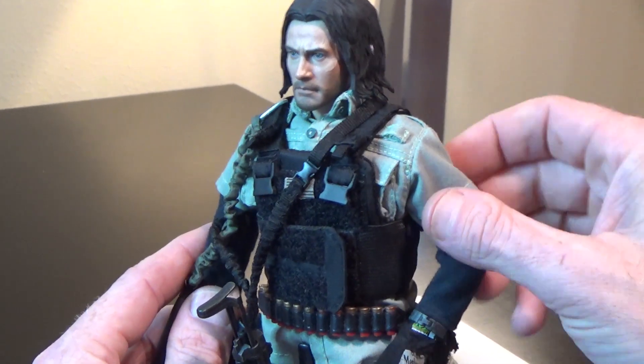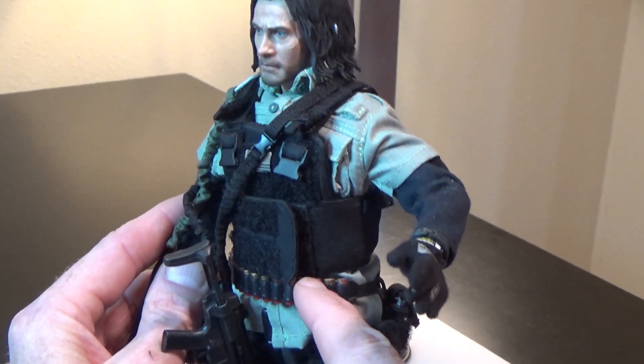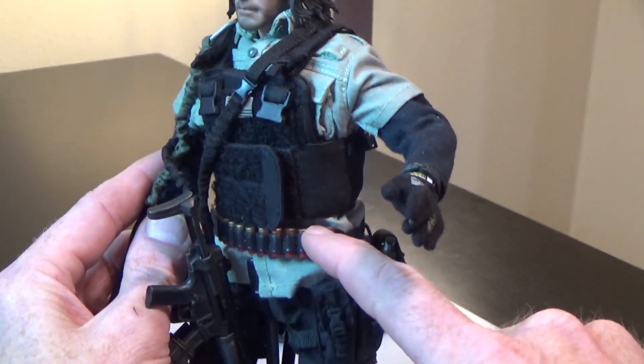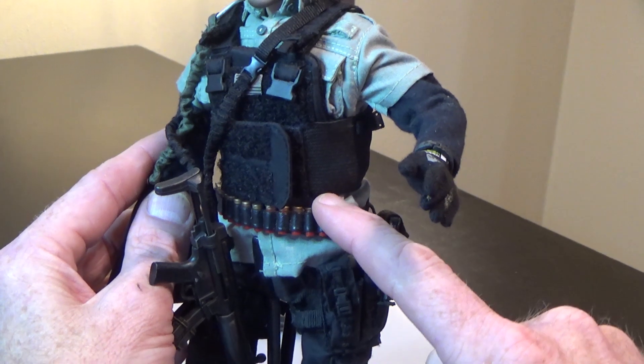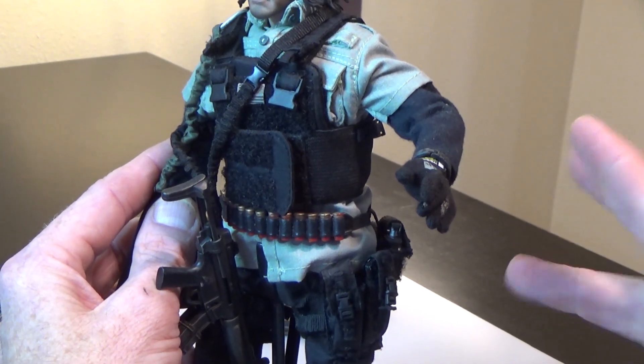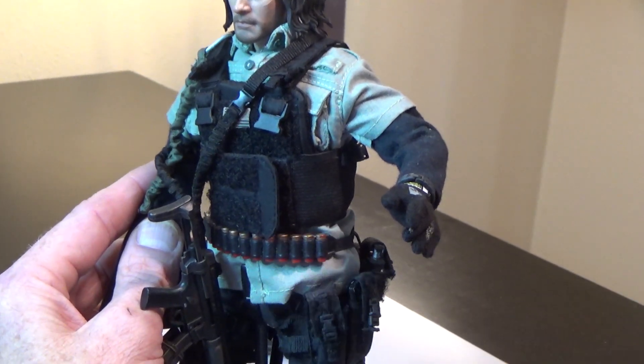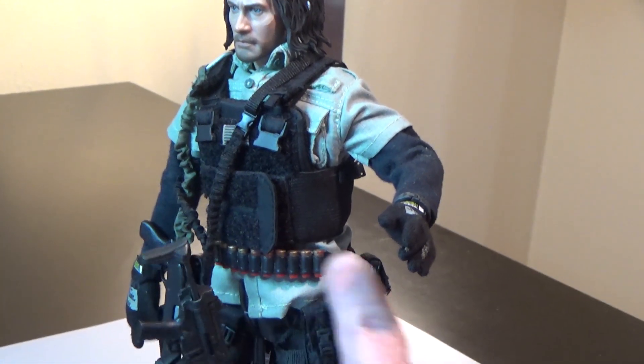I could be wrong — if I am, drop that in the comments below. This right here is an old school BBI shotgun bandolier. This came with their Terminate series, I believe. Old school BBI — still love it today. Great bandolier for shotgun shells, and all these shells do come out.